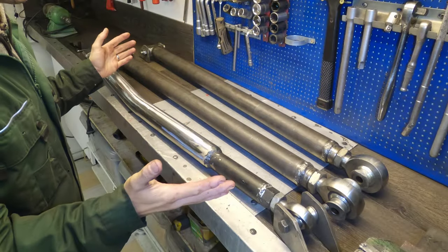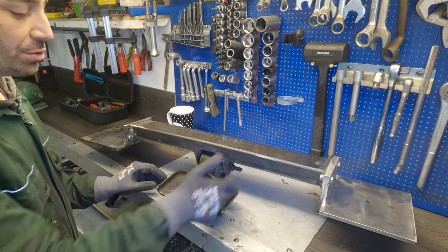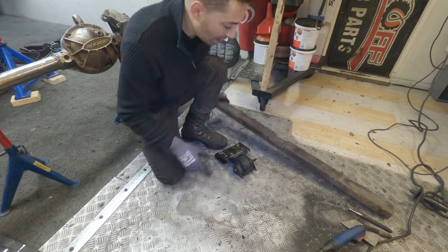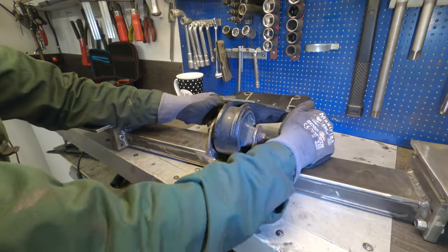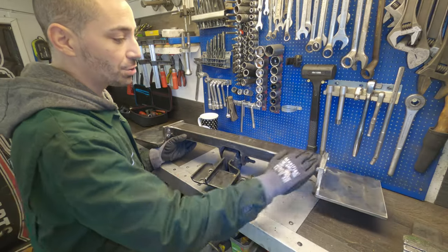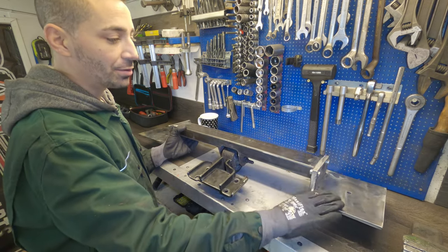In this video I'm going to build a three link for the Jeep. Before we get into making all of that, I'm going to show you the cross member I've built to support the control arms. My vehicle's a diesel, so if this is all looking a bit weird, this is for the diesel AX15 and it bolts to the underside of it.